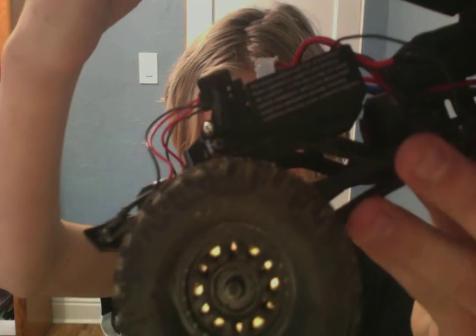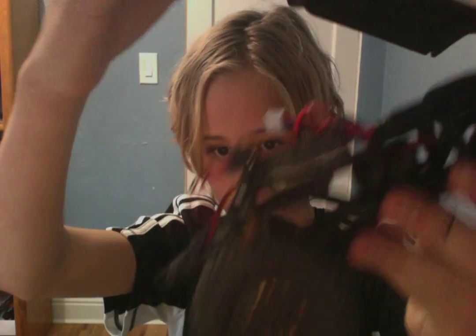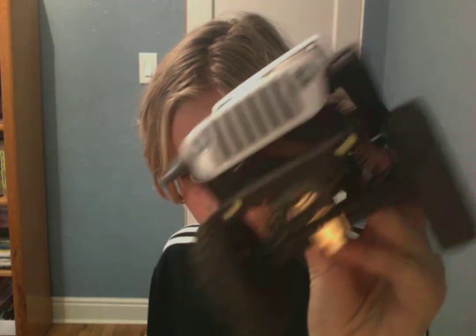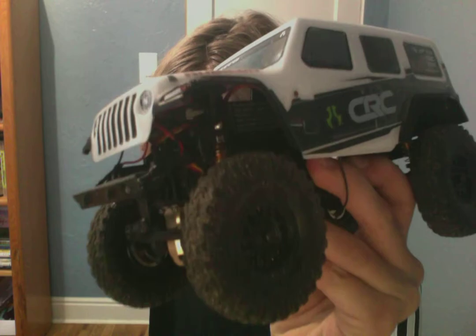Next we have the inside — I'm not going to take it off right now. My brother got some new shocks; you can upgrade and get new shocks like that, get new tires. I also have a brass weight right here, and you can also get some tire inserts.